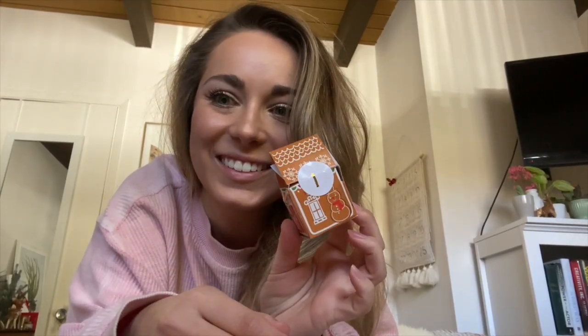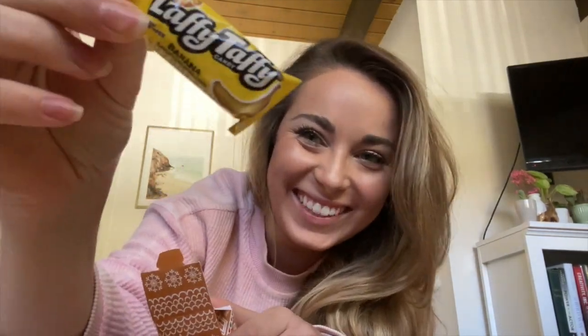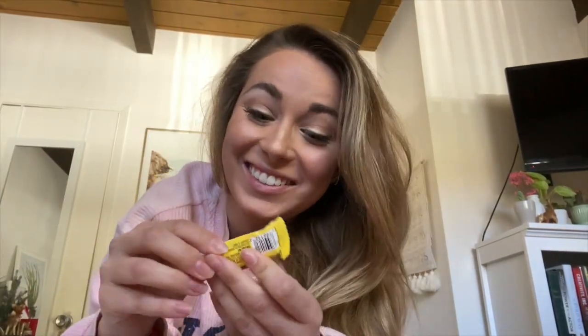Look at this cute little gingerbread house. Banana laffy taffy — I was asking for these. I'm going to eat this right now. Merry Christmas. Thanks, Mom.